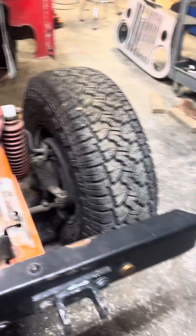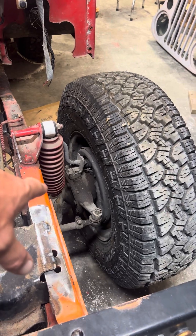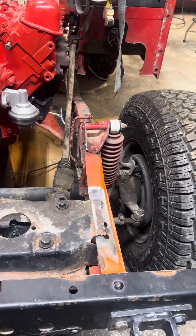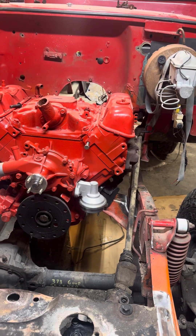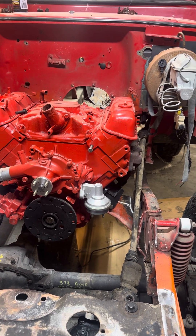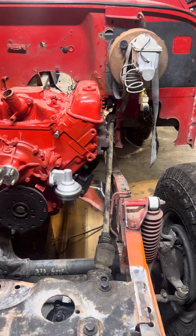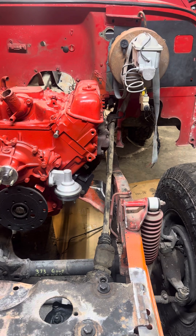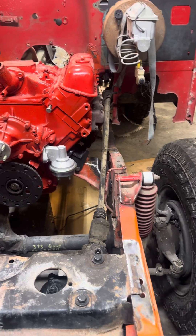We swapped the front axle — essentially the same axle except it'll have an open knuckle, and we'll convert it over to disc brakes; we have the pieces to do that. It has an automatic transmission, which was one of the most difficult things to figure out to keep the driveshafts all correct. Even after we figured out the right placement, the driveshaft would come in contact with the pan.